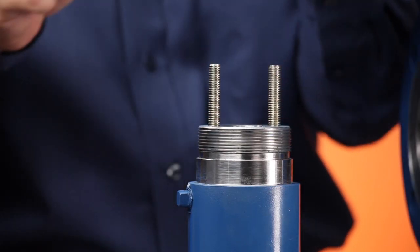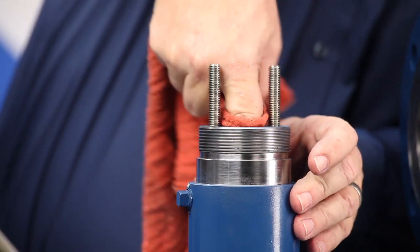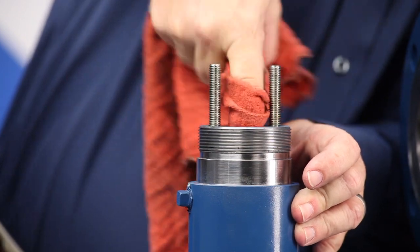Make sure you don't damage the packing box or stem. If you've already removed the stem, you can push out the packing using a rod inserted through the hole in the bottom of the bonnet. You can also pull up and push down on the stem until the packing pops loose, since the packing is spring loaded. Once it's out, wipe down the packing box and all metal parts.